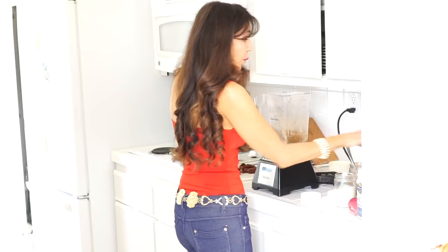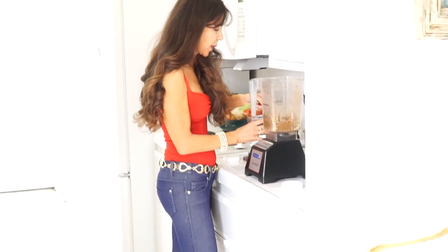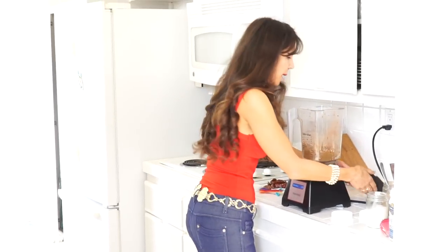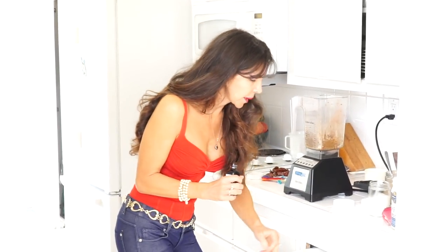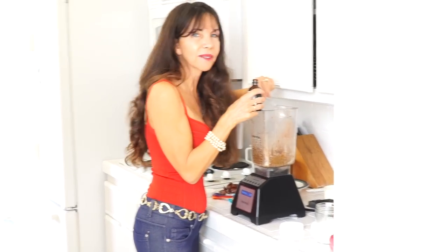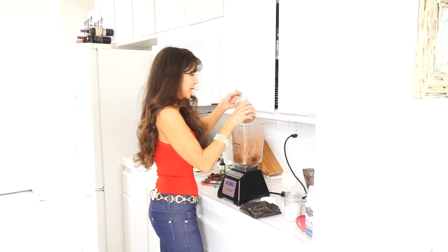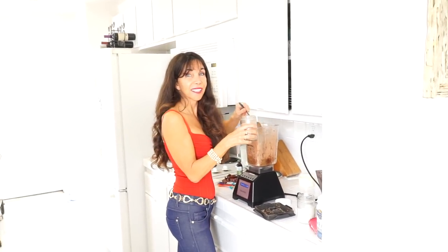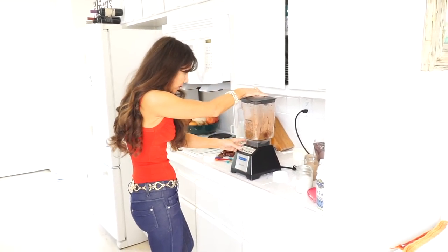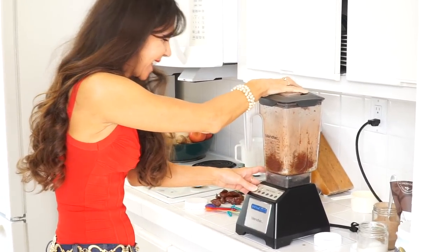We're going to do four tablespoons of cacao. If you remember from my past video on my five favorite superfoods, cacao was one of my favorites from South America — it's amazing. Next I add in one teaspoon of pure vanilla extract. You could also use pure vanilla bean, but they're hard to come by and quite pricey — vanilla extract works just as well. Now I'm adding a third tablespoon of homemade almond milk. If you add three tablespoons the brownies will be quite fudgy; if you only add two they'll be much thicker and more like a traditional brownie — you decide based on your preference.